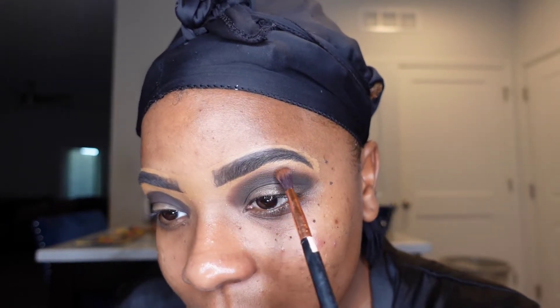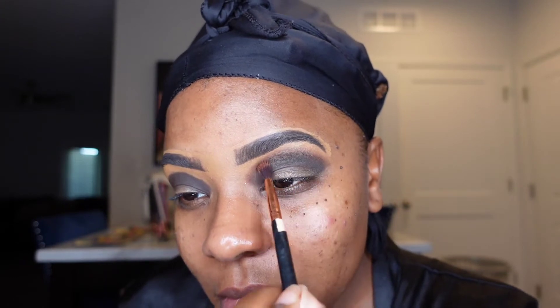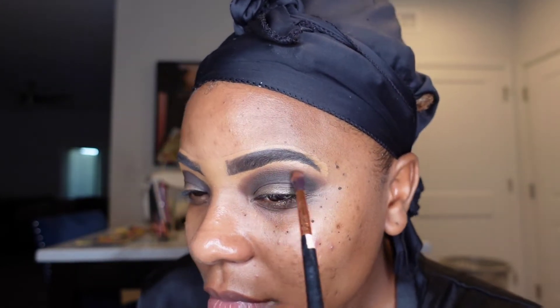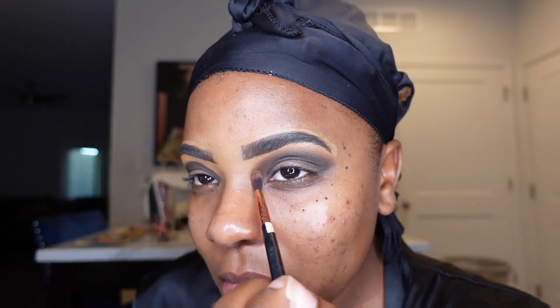You can blend for however long you feel fits you — I know everybody has their own style. Some people like that extra bold line look to show through, but for this look I just want it to look a little seamless and blend perfectly together.